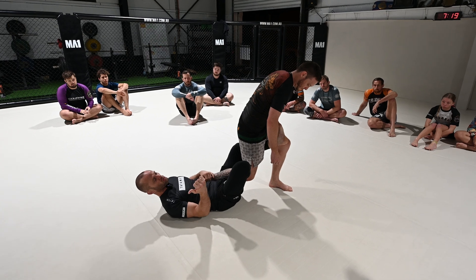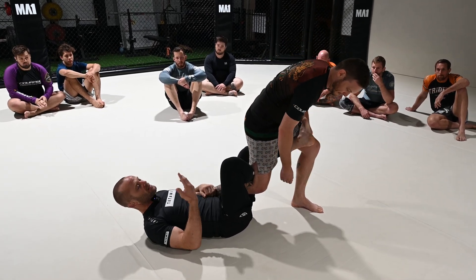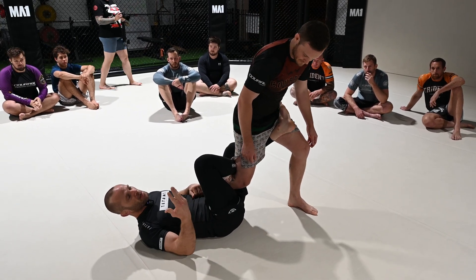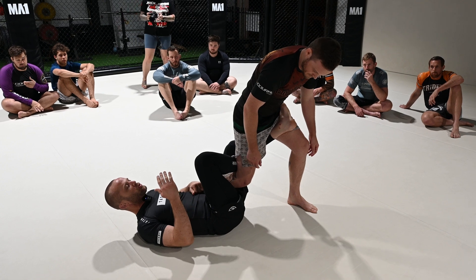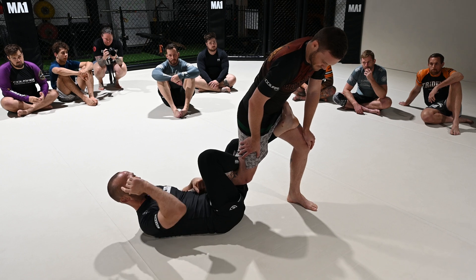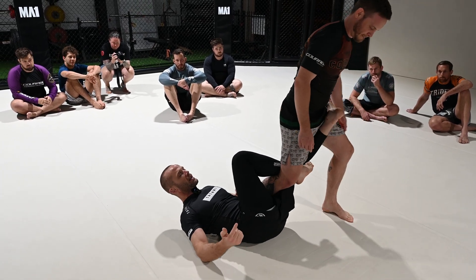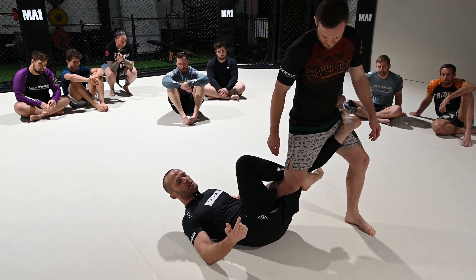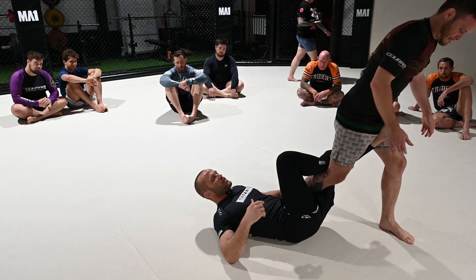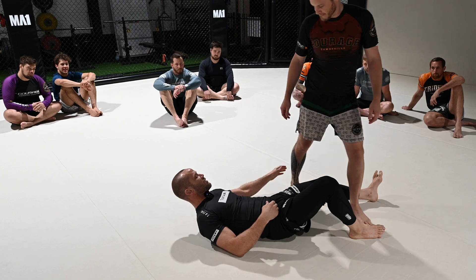The most important thing is that we open that knee and make it impossible for him to turn to his right. I anticipate him turning to his left because that just makes sense. He has essentially three options: go nowhere and do nothing, try to run away, or put his hands and knee on the mat and backstep. My left foot hooks his hip so if he tries to run away, I go with him.